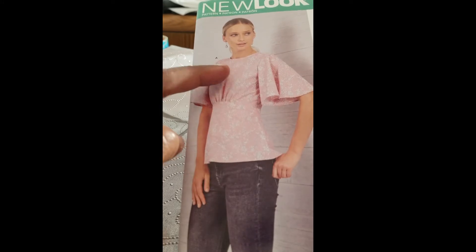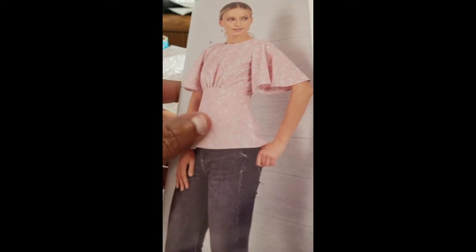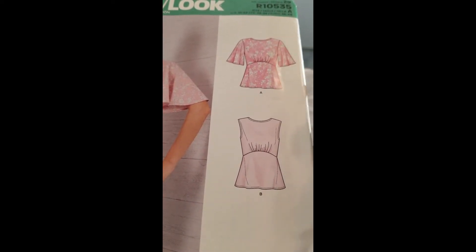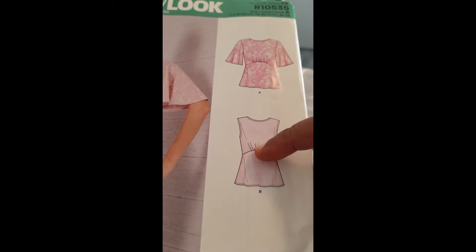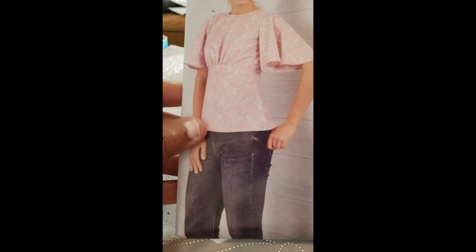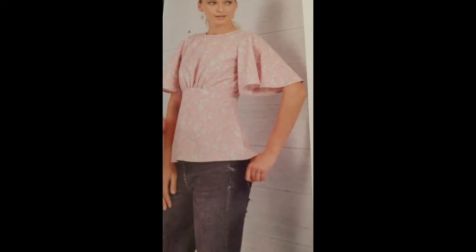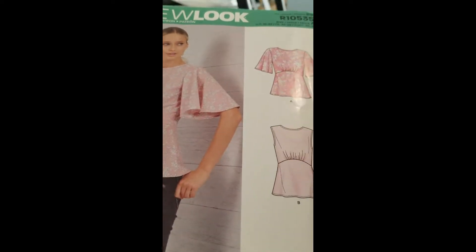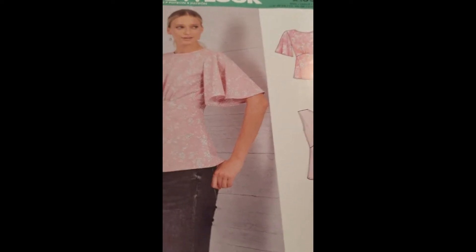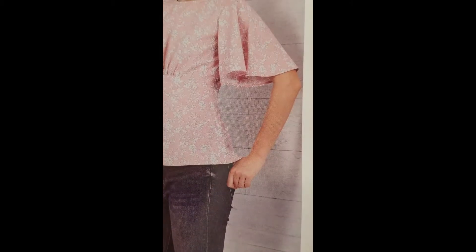It has a bodice piece and it sort of flatters the figure. There are different views — you can make it with the flare sleeve or without the sleeve, and there's a little surprise that goes with it. This is New Look pattern number R10535.